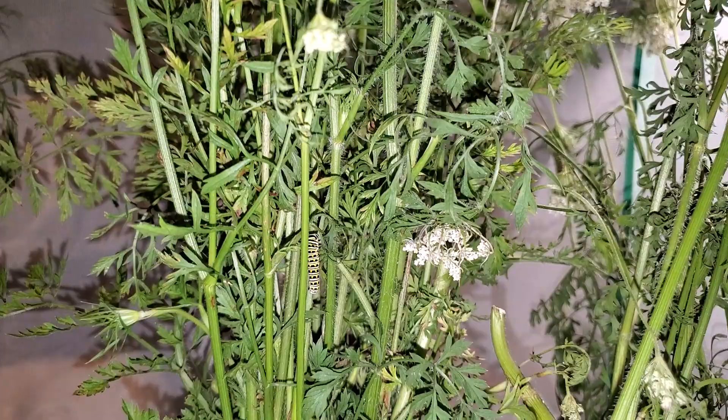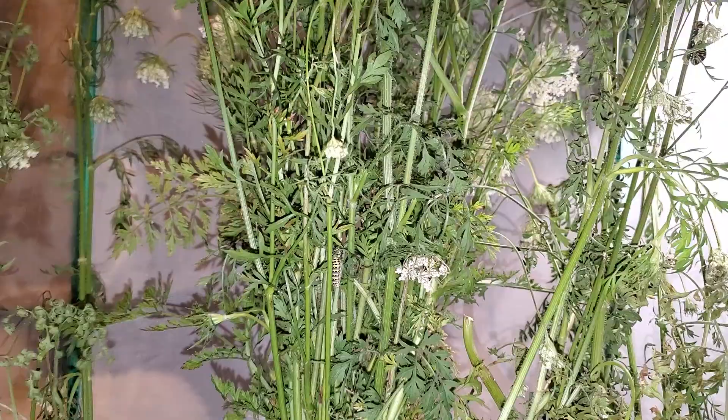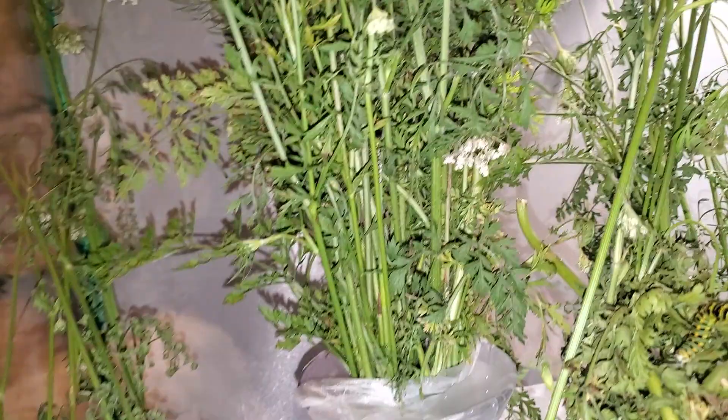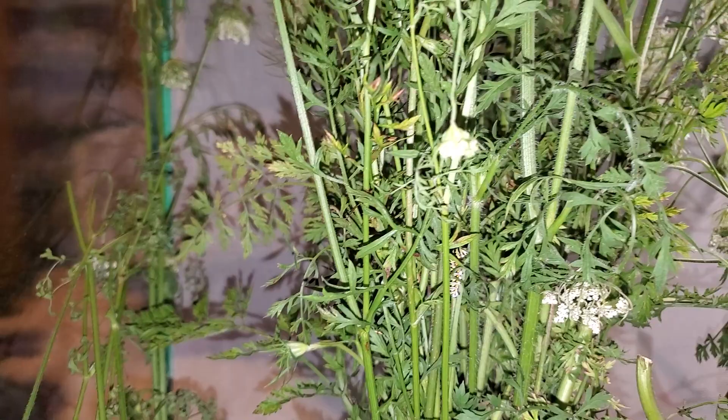I'm in the middle of cleaning out the black swallowtail enclosure. I'm trying a different way of keeping the Queen Anne's lace a little more fresh than before — putting it in a vase and covering up the hole, because even with the floral tubes it was just drying out way too quickly.